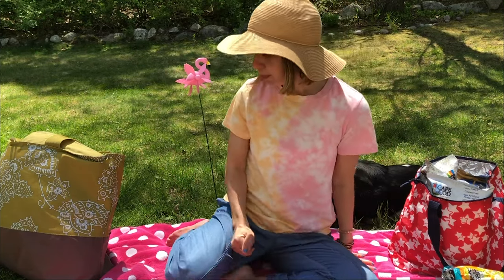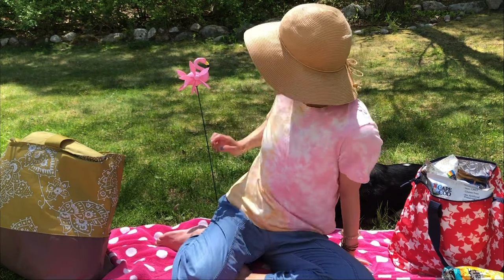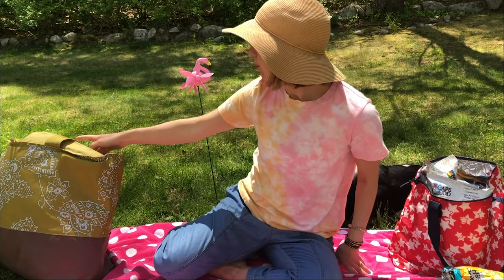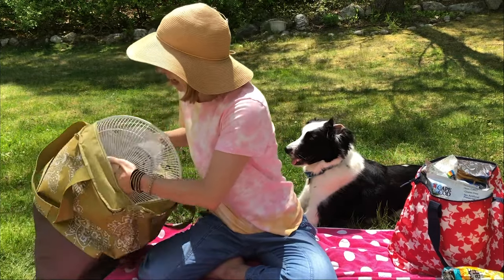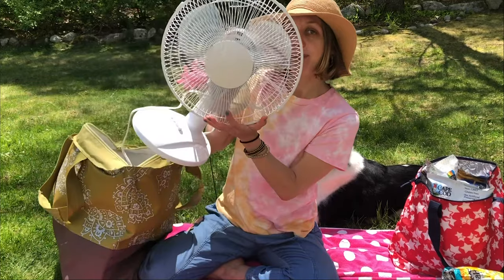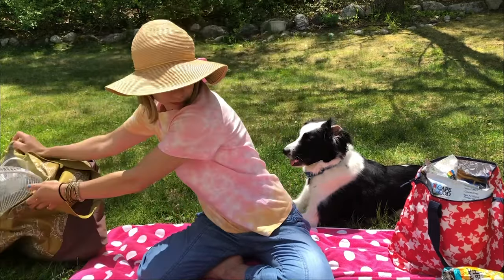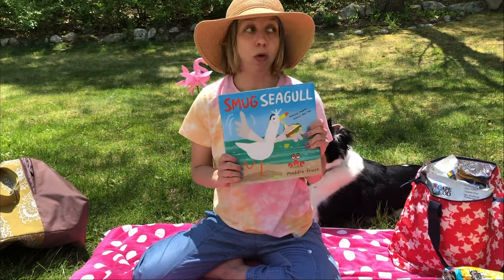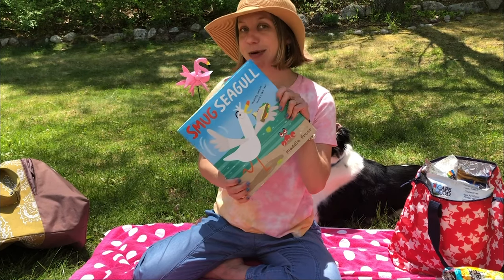I have sunscreen which is very important, my super cool pinwheel, and this really big fan in case I get hot. And I also have my beach read which just so happens to be my new book called Smug Seagull.